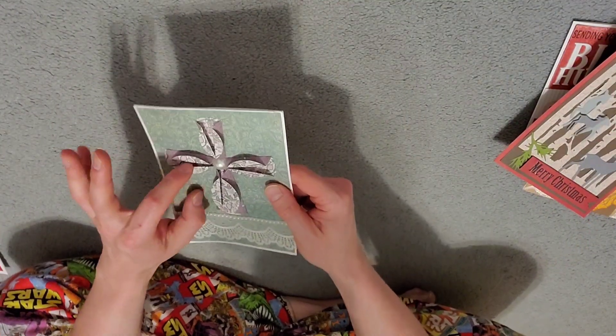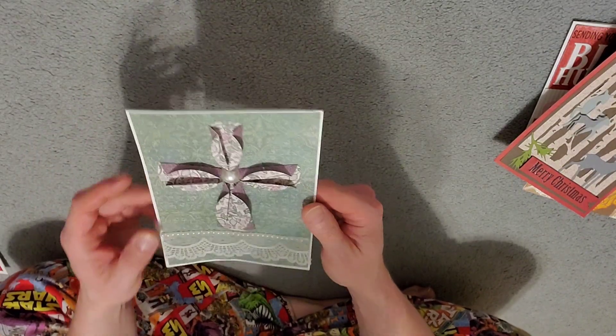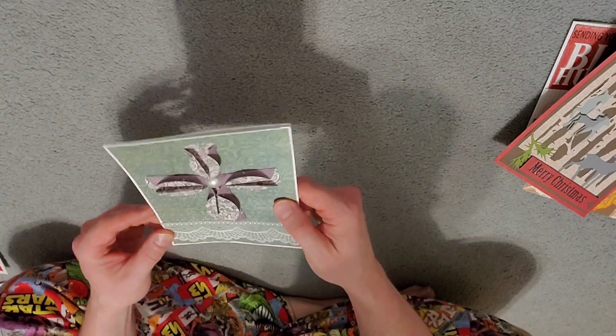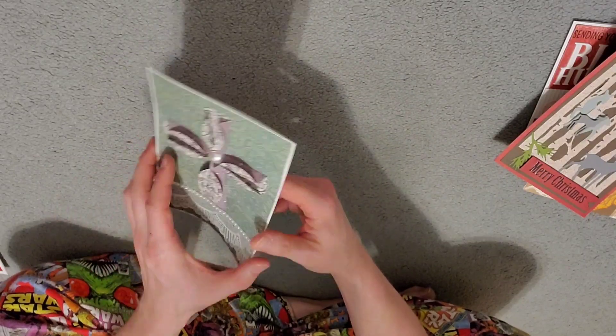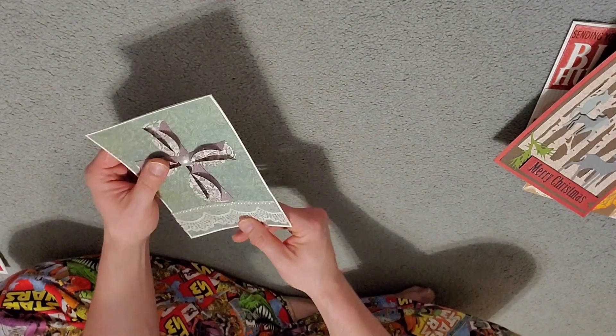Here we got another Easter one. Got a little paper folding going on with the purple cross on the greenish paper. Got some pearls and some lace going on there. Happy Easter from the fam. Nothing going on in the back, but pretty cool.